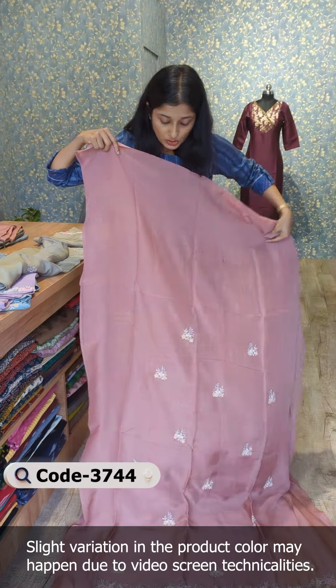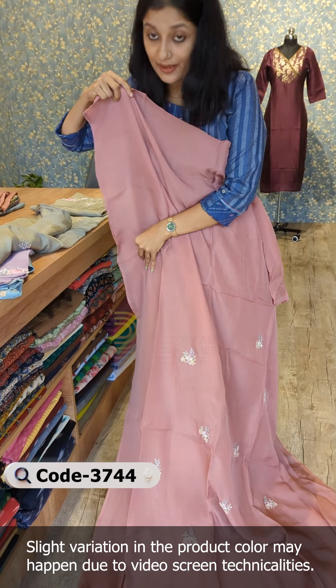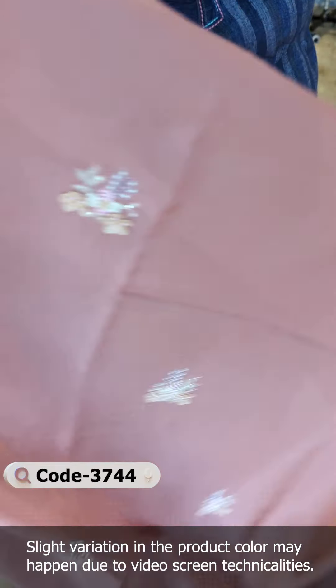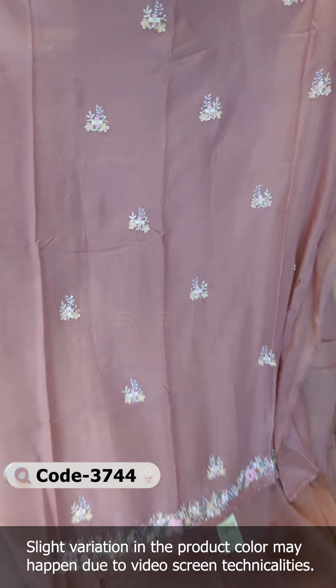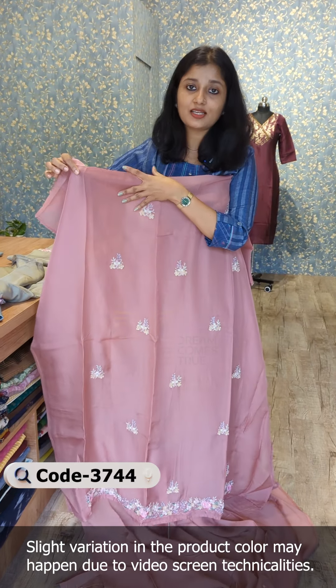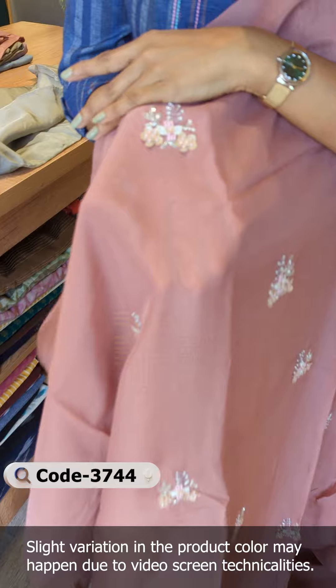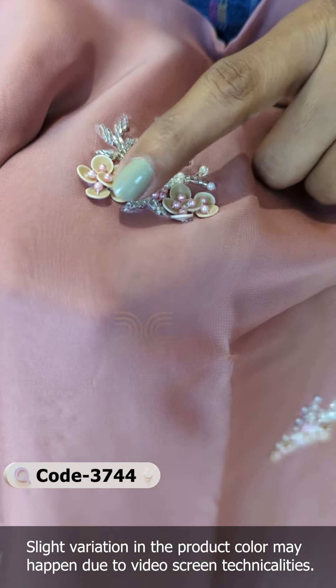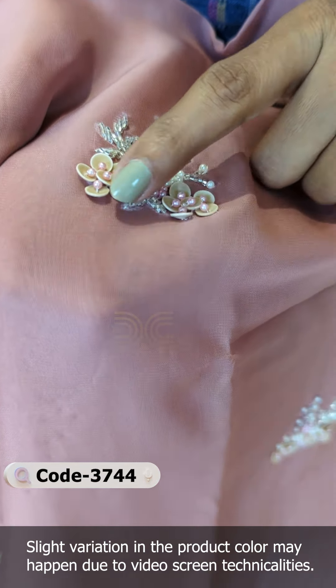Here is the first shade — it is a dusty mauve shade. It is a great design. You can see the embroidery on the front portion. This is the front portion — you can see the embroidery there. It has fine embroidery with a different and unique finishing.